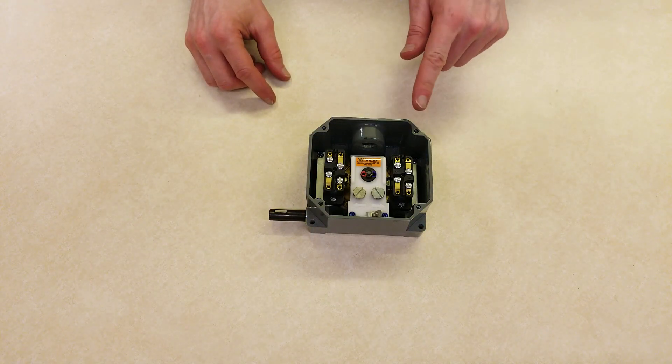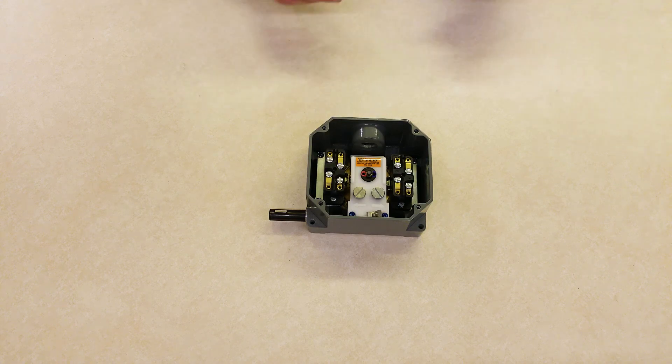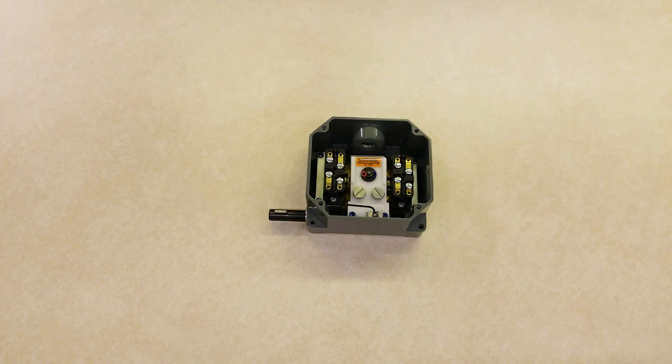Repeat this for any other set points. Remember to put the hex key back in place and reassemble the cover.